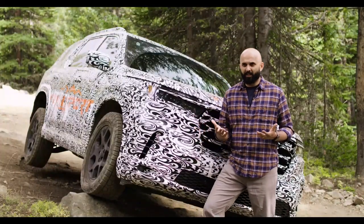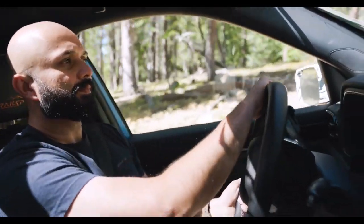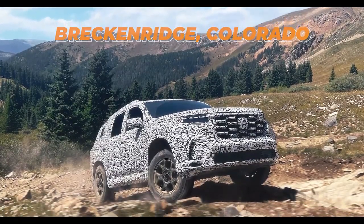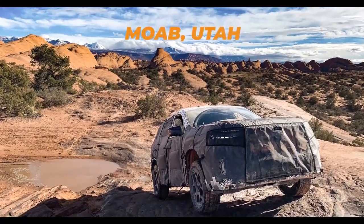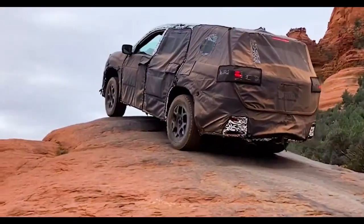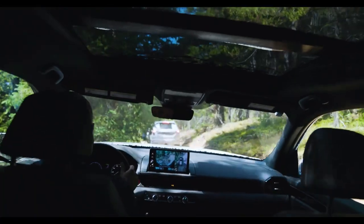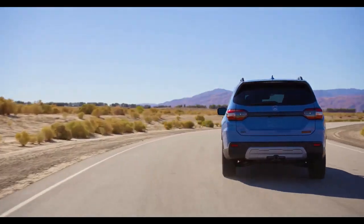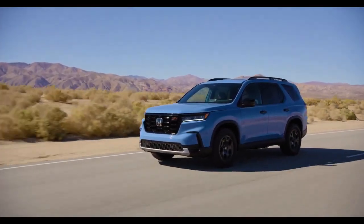One of the most satisfying moments as an engineer was taking the Pilot Trail Sport out in the real world to evaluate the skid plates. We went to terrains rated as difficult — trails such as Fins and Things and Hell's Revenge in Moab, and the Broken Arrow Trail in Sedona. We came out of those trails with just contact marks on the skid plate — no damage at all. We literally beat up the vehicle on very difficult trails, and it performed as expected: good on-road, good off-road.